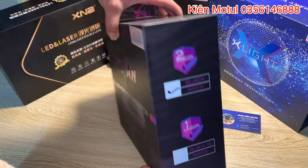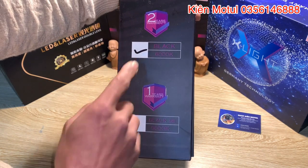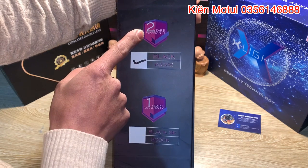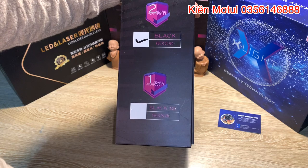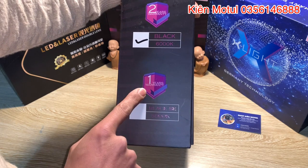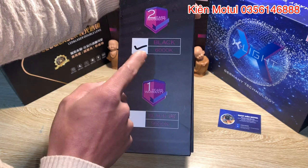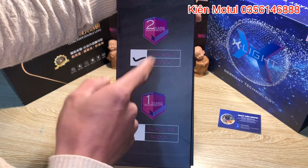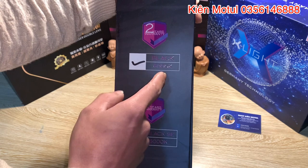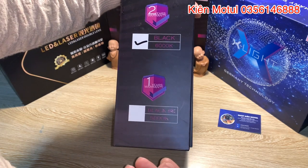Bây giờ em sẽ quay cái mặt hông của cái sản phẩm này. Hiện tại ở đây em đang bày trước mặt các bác, nó chính là cái mẫu Titan Black, có cái giải màu là 6000K và cái mẫu này được bảo hành là 2 năm. Và bên cạnh đó nó sẽ có một cái mẫu thấp cấp hơn, nó chính là Black SE, giải màu là 5000K, bảo hành 1 năm. Cái hộp này nó sẽ là cái hộp của cái giải màu 6000K. Thì hiện tại bên em chủ yếu chỉ bán cái giải màu này thôi. Và cái giải màu 6000K này nó sẽ đưa ra cái phần ánh sáng trắng sạch tinh tuyền, thì rất nhiều anh em yêu thích độ lên những cái chiếc xe máy cũng như là những cái chiếc ô tô, nó sẽ đẹp hơn là cái màu 5000K.